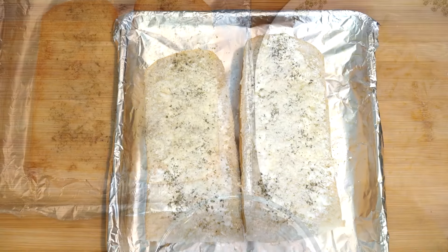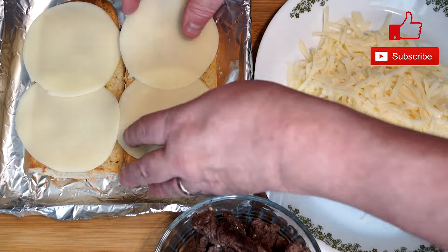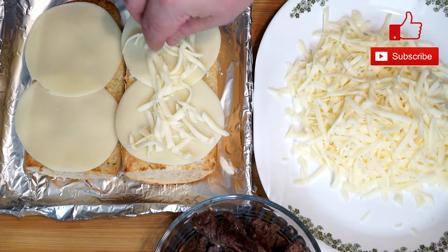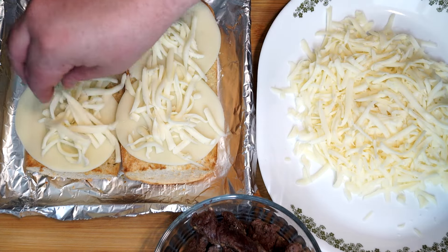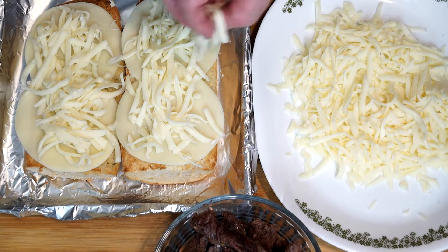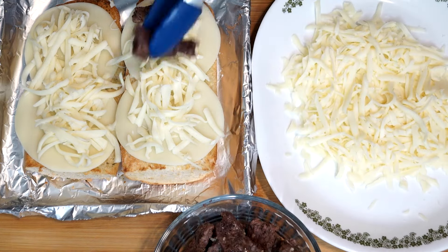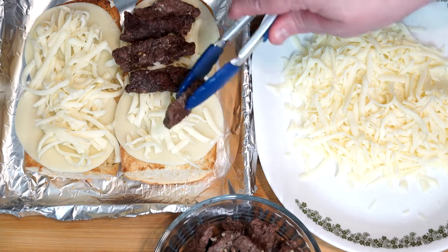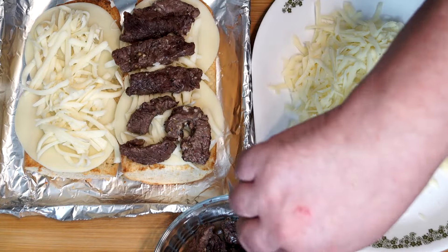Put the bread under the broiler. When it comes back out it will be nicely toasted. Now we're putting slices of provolone on top — two slices on each piece — then a little mozzarella as a base layer. After both pieces have that cheese base, we bring the cooked meat in and make layers on both pieces of bread. Stack the meat as best you can; when you add more mozzarella on top it acts like a glue and holds everything in place.